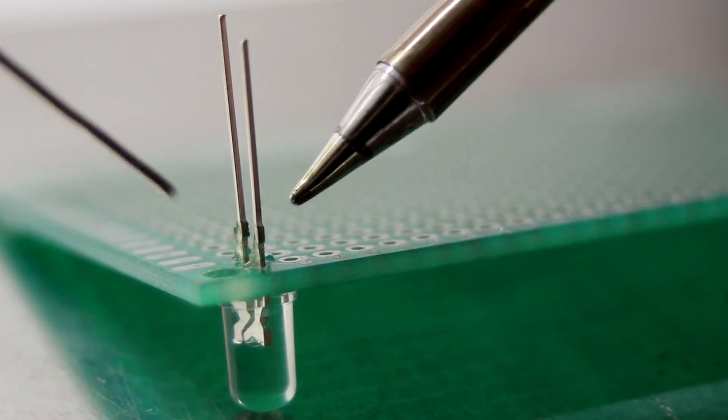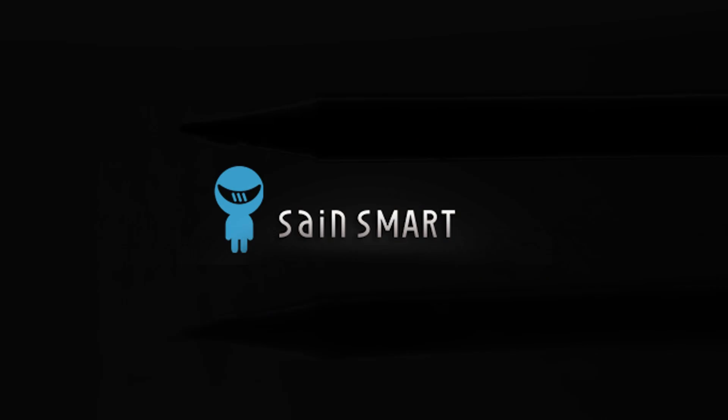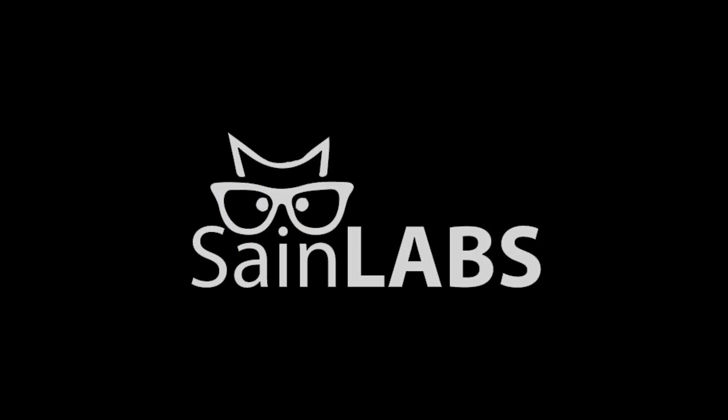The Sainsmart Pro32 soldering iron is everything you ever wanted in a soldering iron but didn't know you could have. Order yours today from Sainsmart.com.